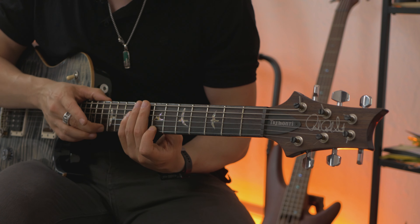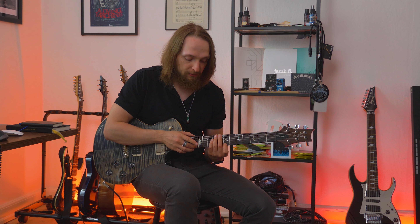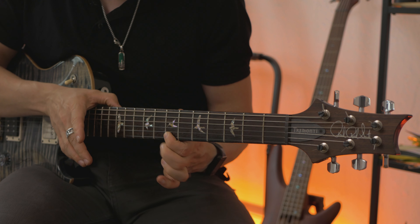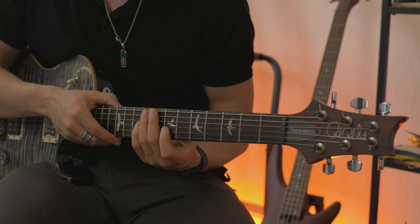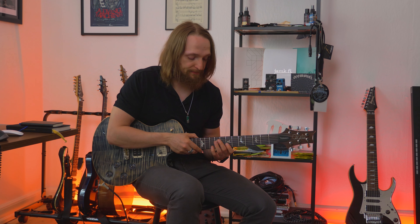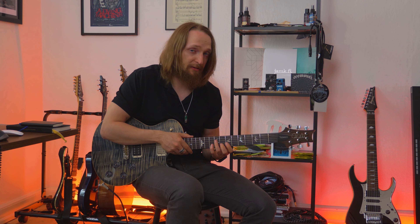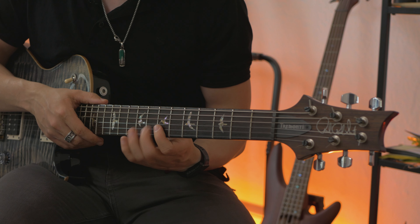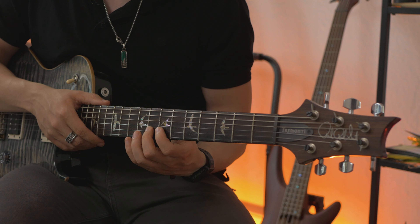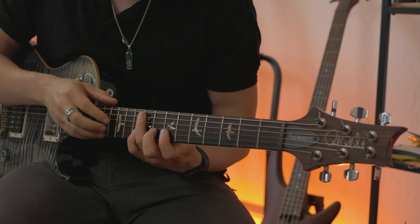I slide it to the 13th and then slide it back to the 12th. Then on the next string I start with hammering the first note on the 10th fret of the B string, and then use pull-offs going towards the 7th fret — so it's 10, 7, 8, 7 — then back with hammer-ons to the 10th.